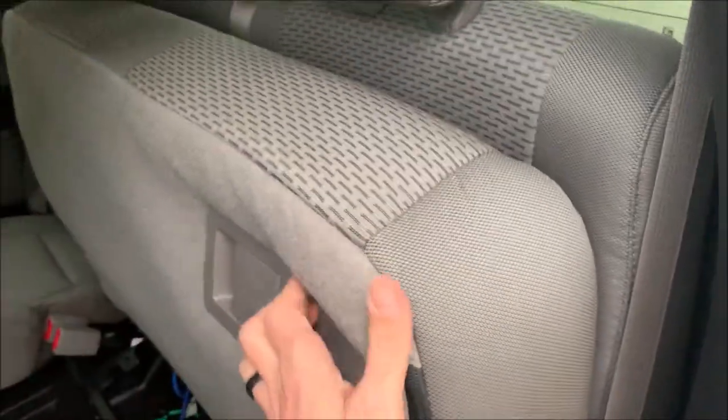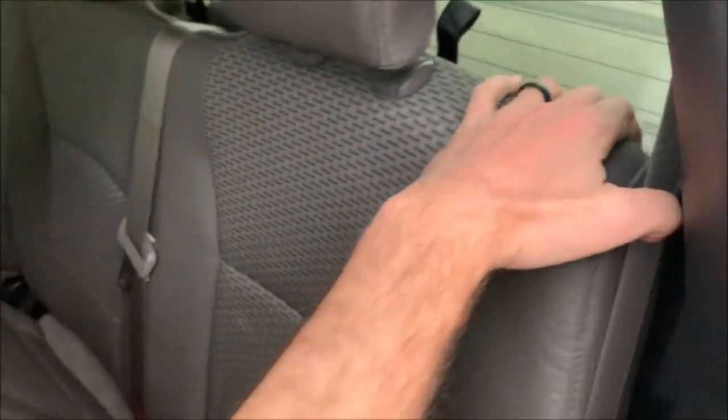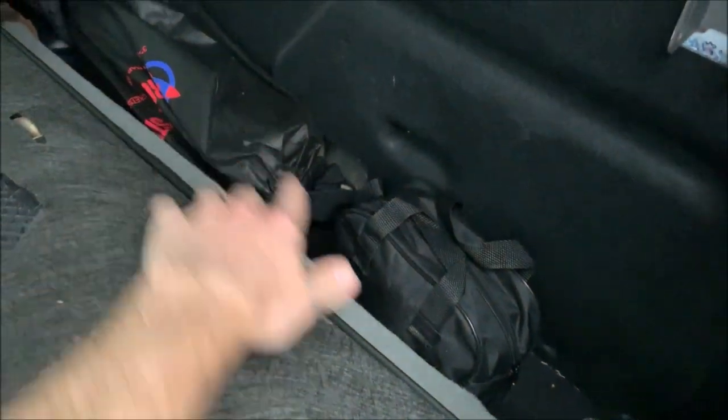You heard a pop — it just released. Now you're going to lay down the seat bottom and then just pull the back with it. There you go. You've got a whole bunch of extra storage space here. I've got some tow straps, I've got a little air compressor, but it's a big cavity back here.